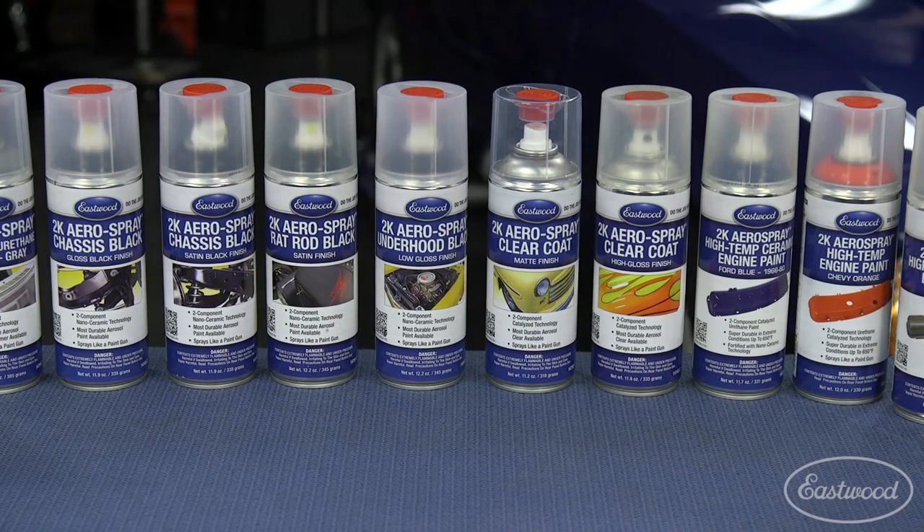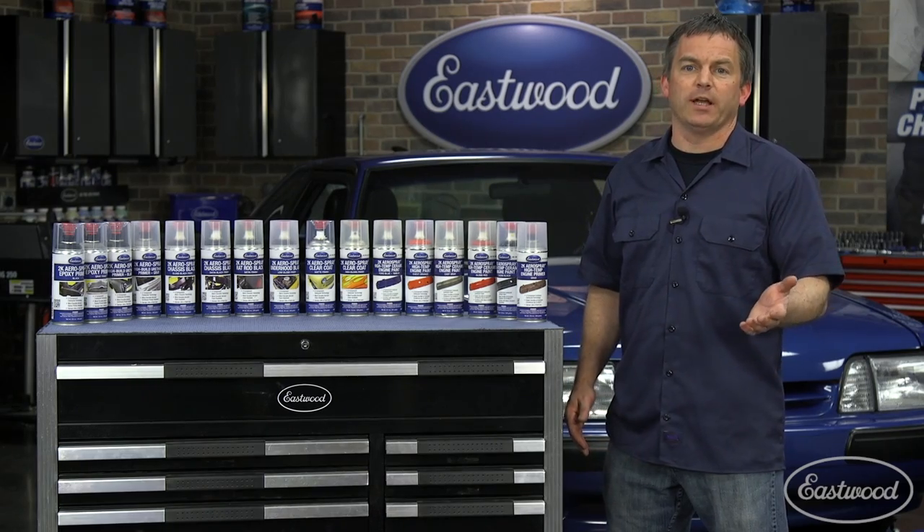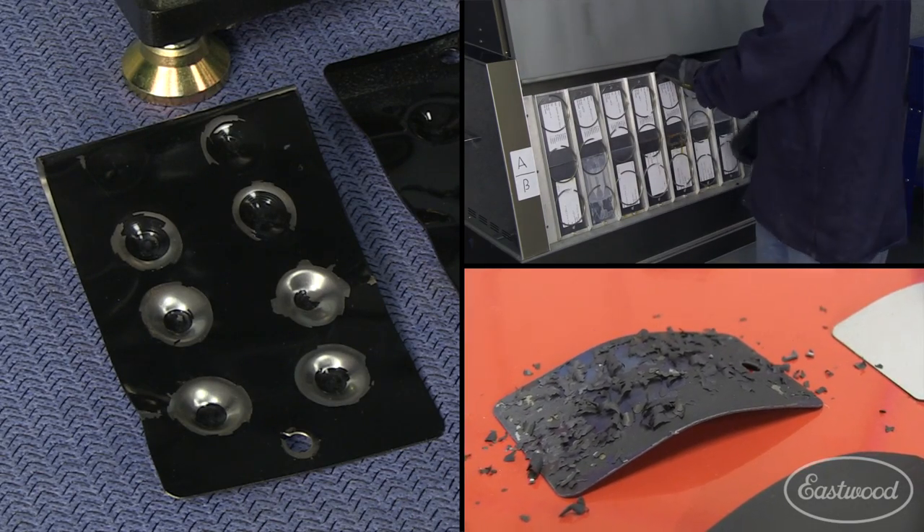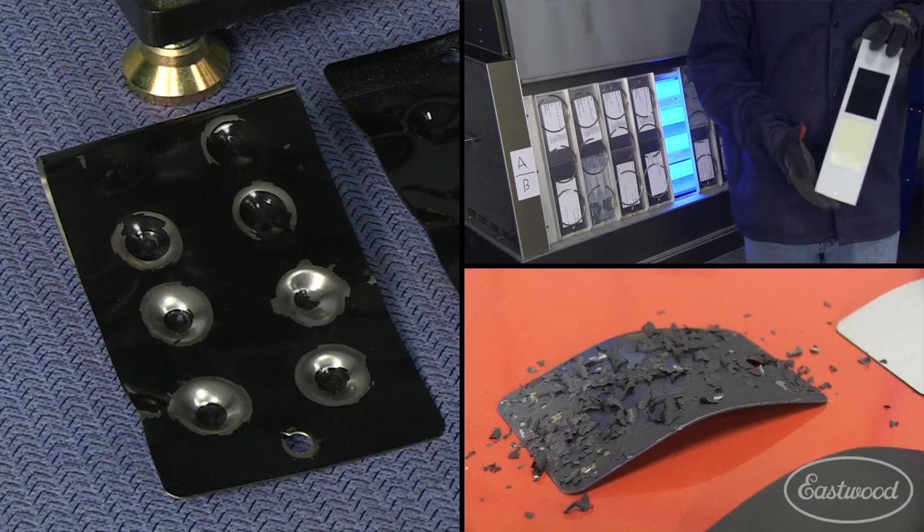Today I'm going to explain 2K aerospray and why it's so much more durable than standard spray can paint, as well as the testing procedures we follow to make sure it meets and exceeds our standards.